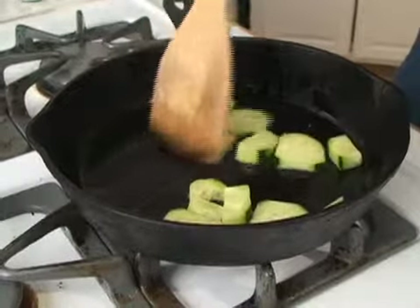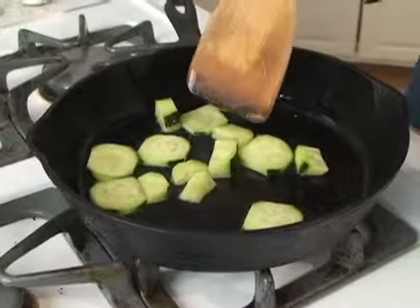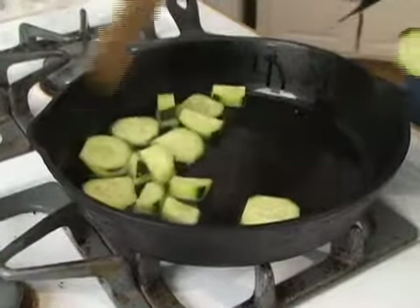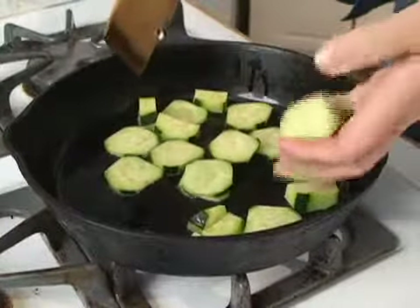Some people are surprised to learn that you can cook cucumbers, because usually people see them cold and in salads. But you can — you can sauté them in oil, and it's a great addition to stir fries.